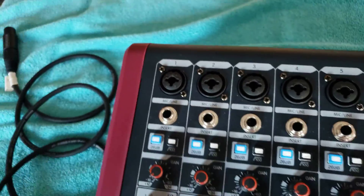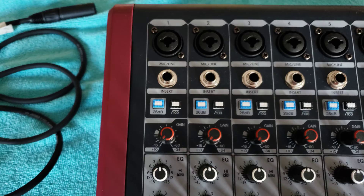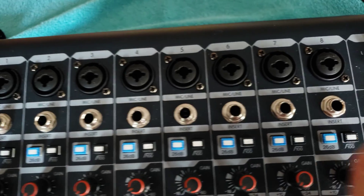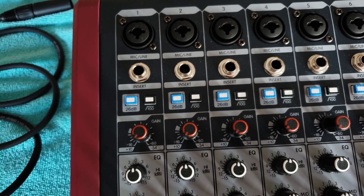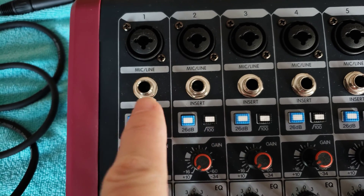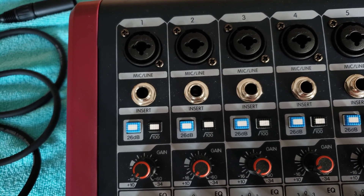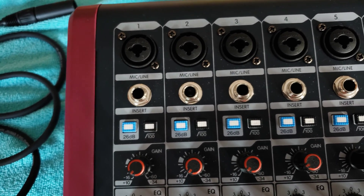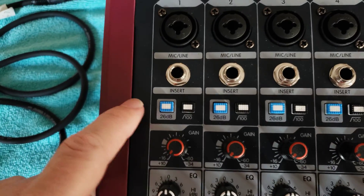Underneath the XLR input is the insert connection. Insert cables are great because they allow you to use outboard processing — like equalization or compression — on each individual channel. Not every mixing board has an insert; cheaper boards often don't. The insert allows us to add effects per channel. I wouldn't necessarily put reverb on an insert on an analog console — by the way, 'console' and 'mixing board' mean the same thing.